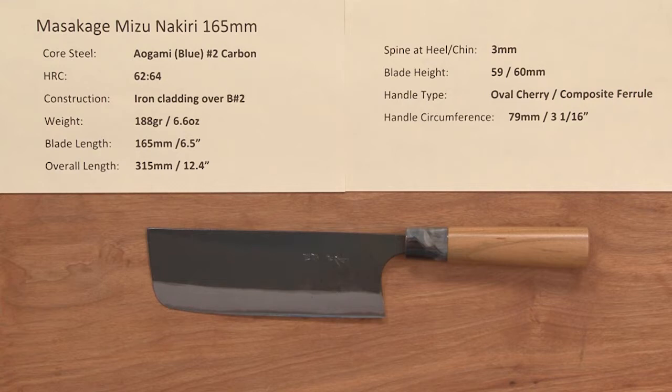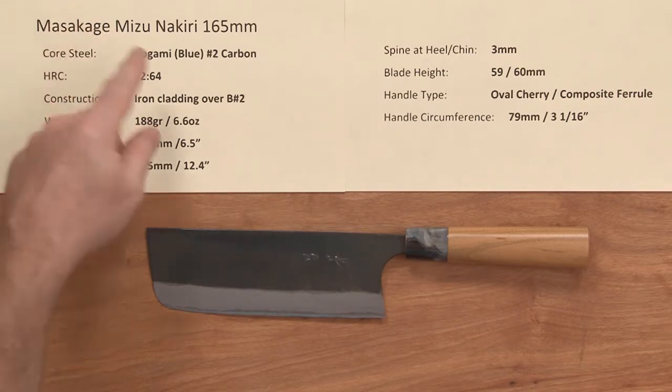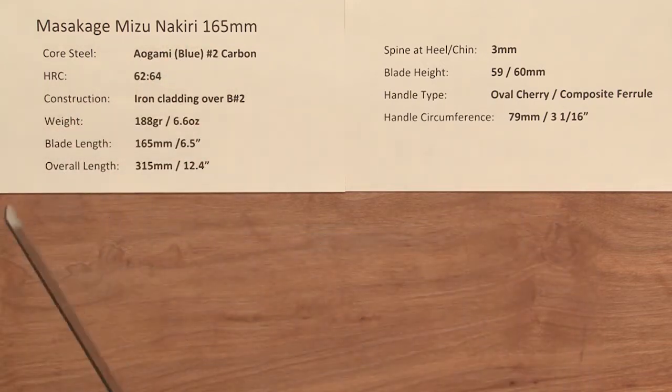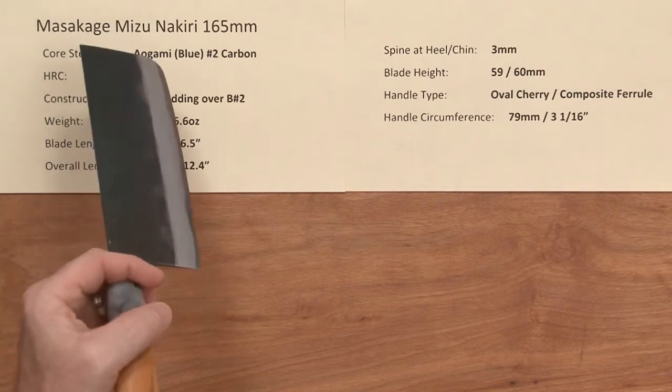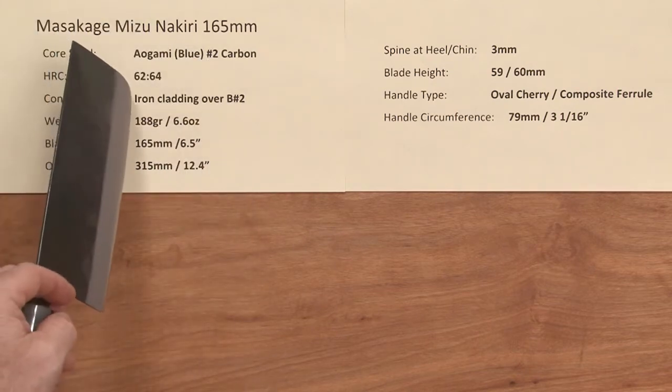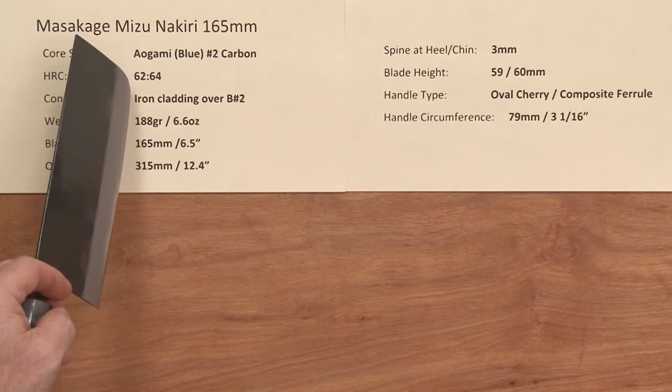Steve Gamache with a Chef Knives to Go Quick Look product video. This time we're looking at the Masakage Mizu Nakiri 165mm knife. This line of knives has a core steel of Aogami or Blue Paper No. 2 reactive carbon steel, heat treated anywhere from 62 to 64 Rockwell, so these have a pretty nice hardness to them.